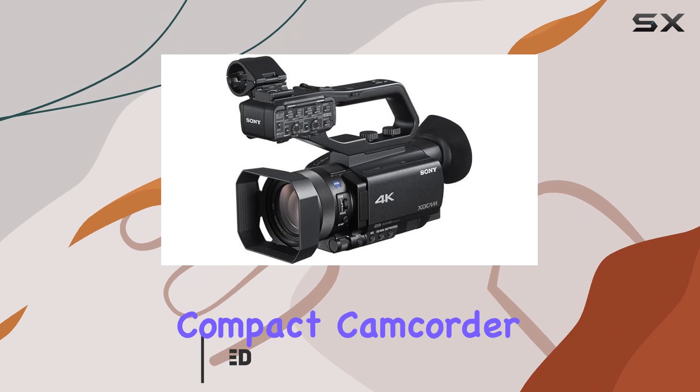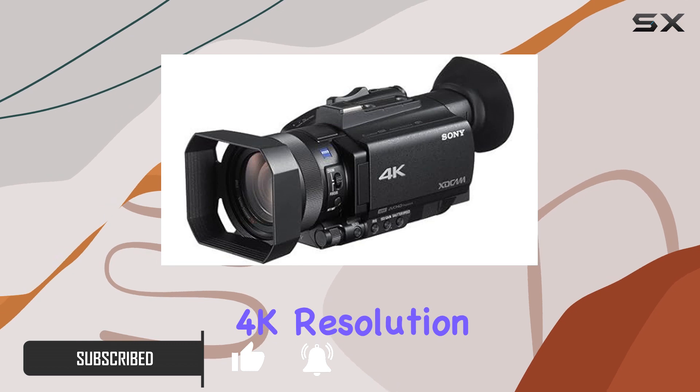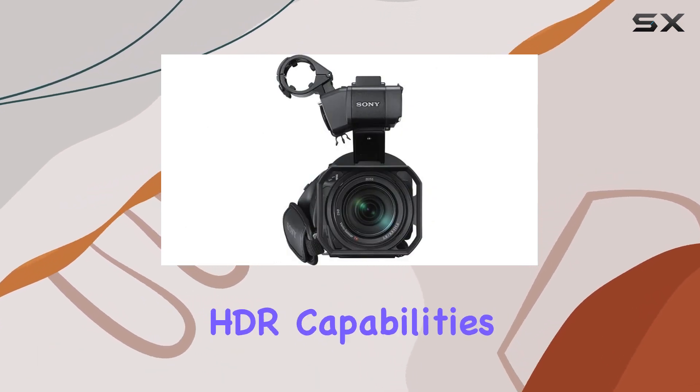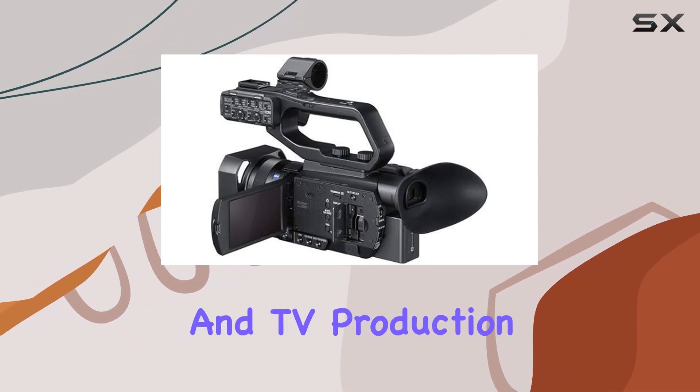This compact camcorder boasts a one-inch XMR-S CMOS sensor, offering stunning UHD 4K resolution at up to 30p. With phase detection autofocus and HDR capabilities, it's a game-changer for corporate events, news, and TV production.